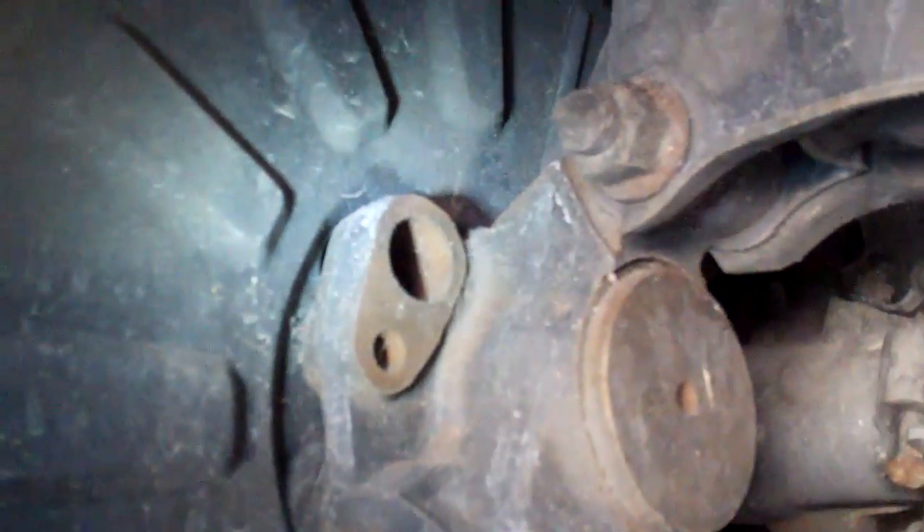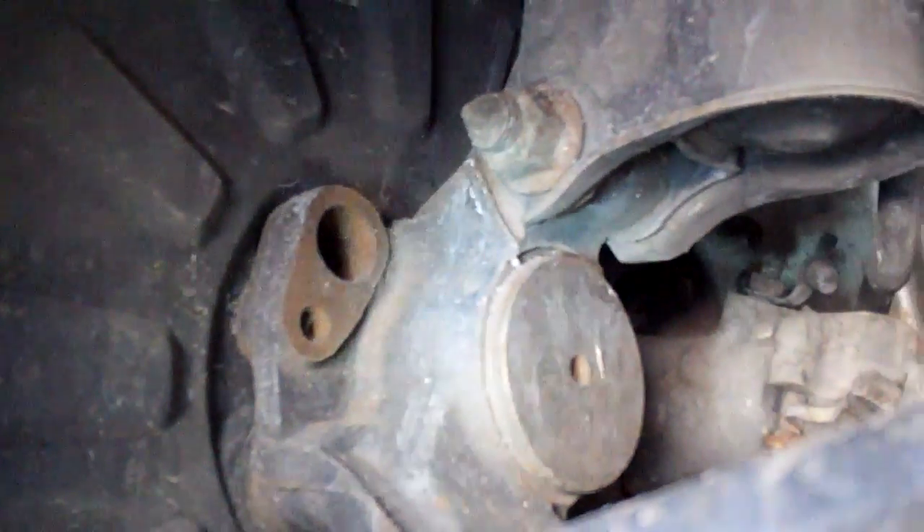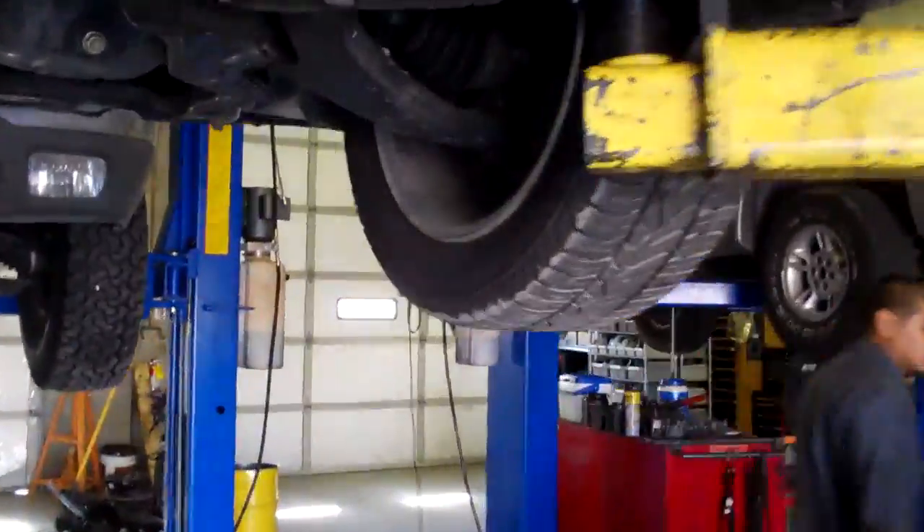There it is — no ABS on the right rear, no ABS on the left rear. Someone's replaced the axle on this side. This is the only corner that has ABS brakes. We bought an ABS sensor for nothing — this car apparently doesn't have ABS. Left rear, right rear — not even a wiring harness for it.